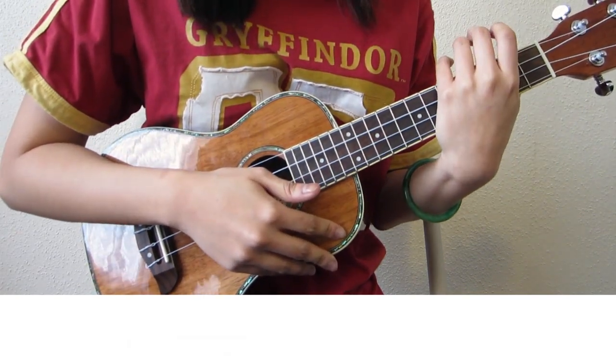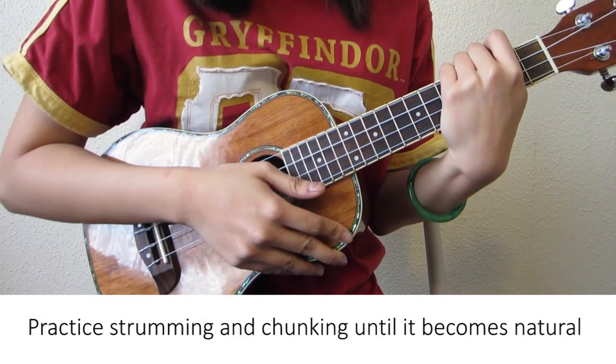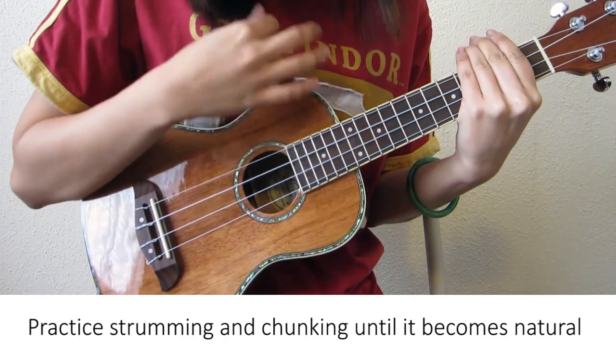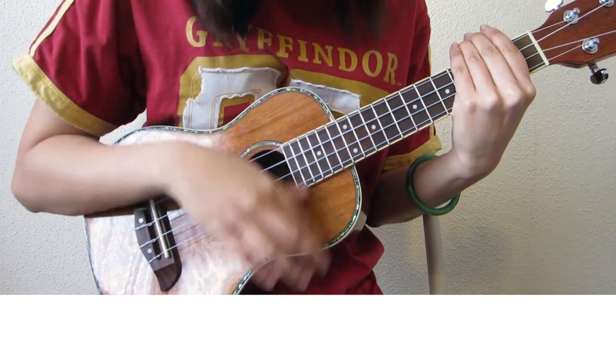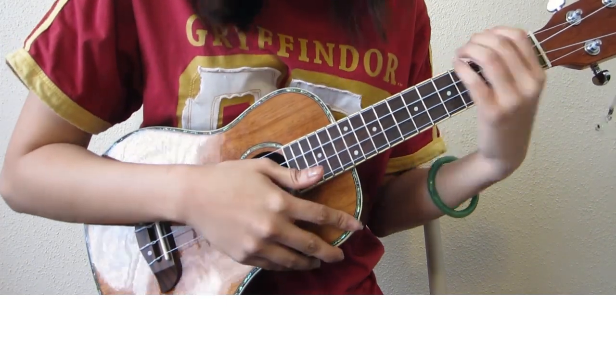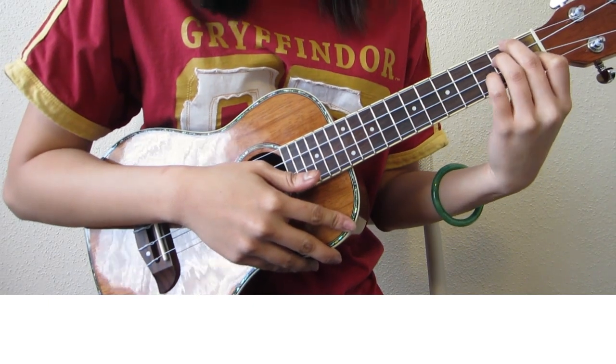If you're not familiar with the strumming pattern or the chunking technique, I will practice that before we move on. Practice the strumming along without playing any chords in your left hand, and practice the chunk. Once you get the hang of it, you can move on to strumming along with the chords.